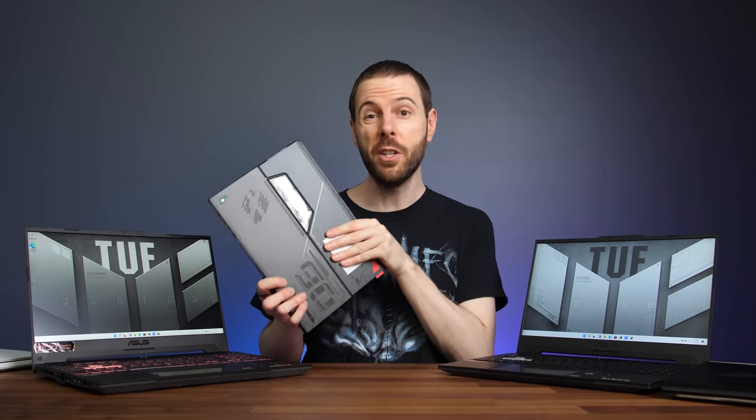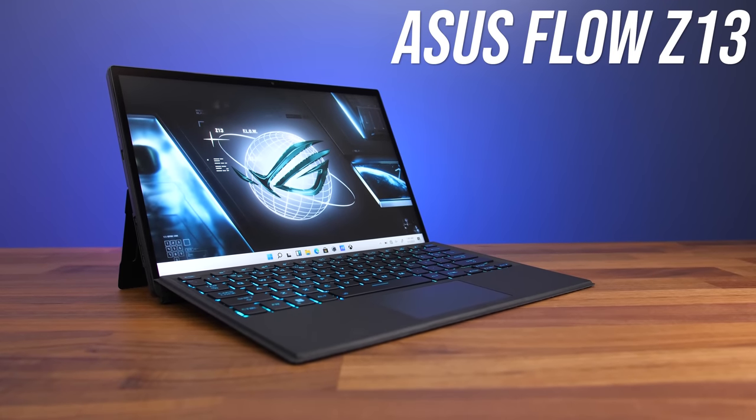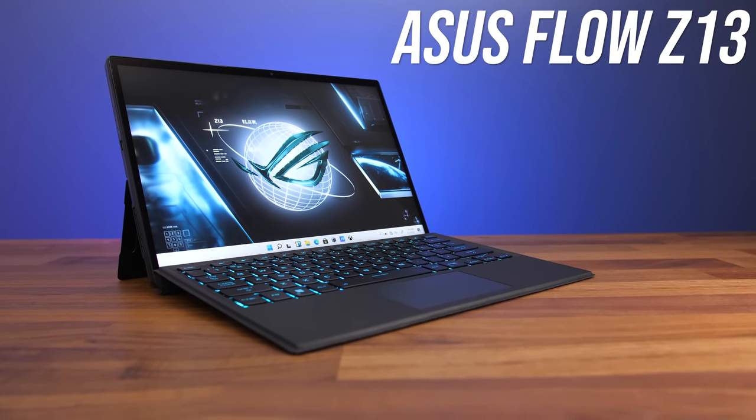All of those previous models are refreshes of designs that ASUS has already had, but they also have a brand new model this year — the Z13 — which is a 13-inch portable tablet design, so kind of similar to the Flow X13 from last year but that was more of a 2-in-1 device. There's a lot of detail I want to get into for the Z13, so I'll be covering that in an upcoming dedicated video.